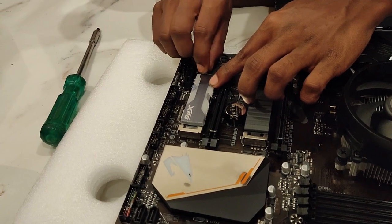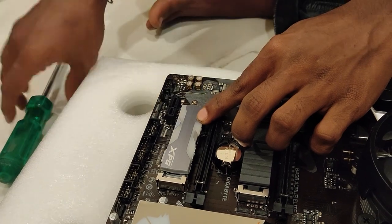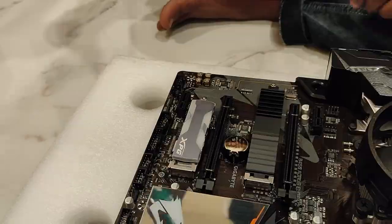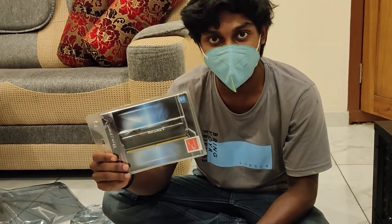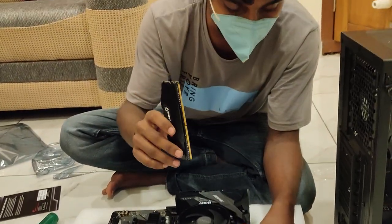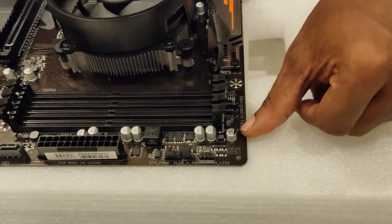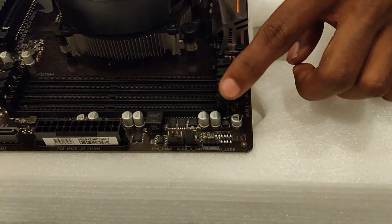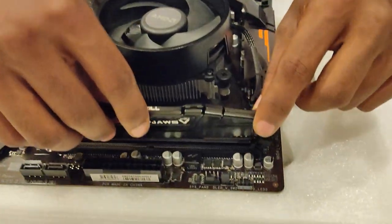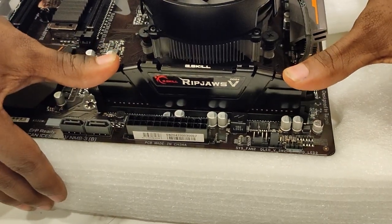We will put the screw in. This is the first slot — DDR1, 2, 3, 4. Here is slot 1 and 8. This is the DDR slot. Make sure the pin is correctly aligned, then press and click here.